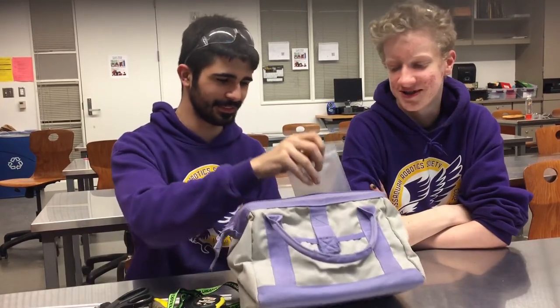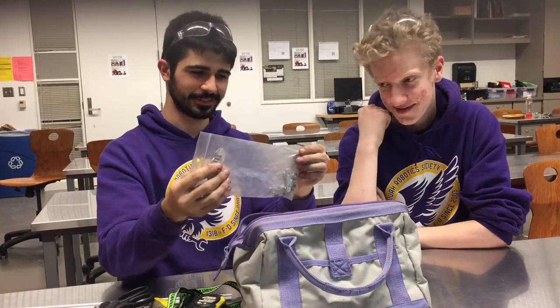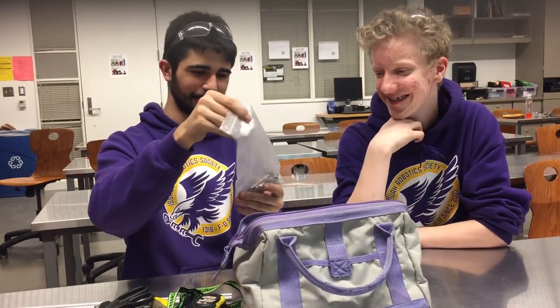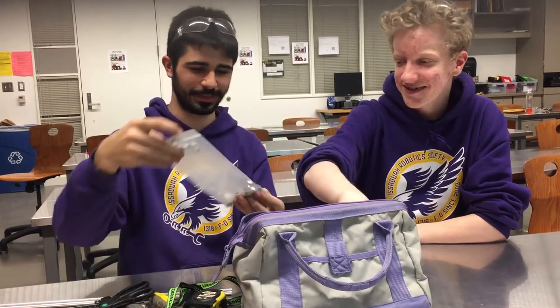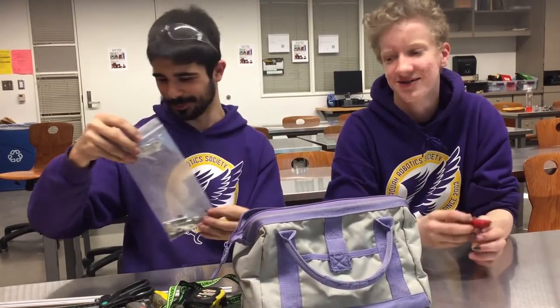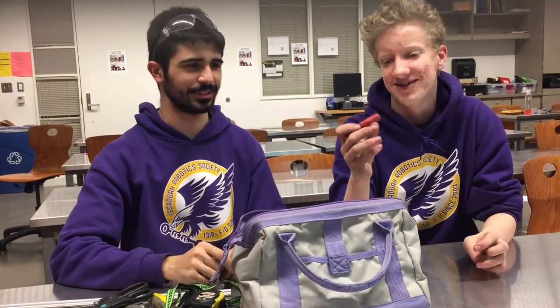You never know when you need scissors. We've got a bag of random parts. I don't even know what these go to, but they're good to have around — whenever you need that nut, that one weird size that is only in that bag for some reason.